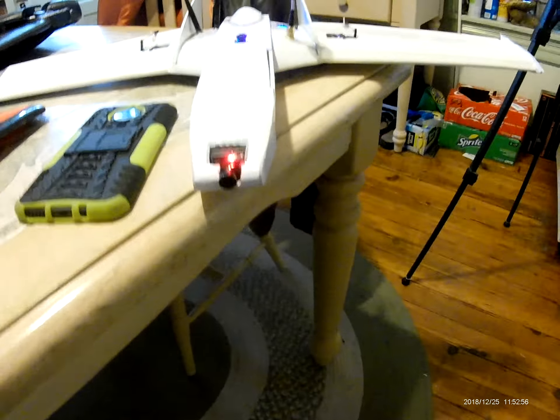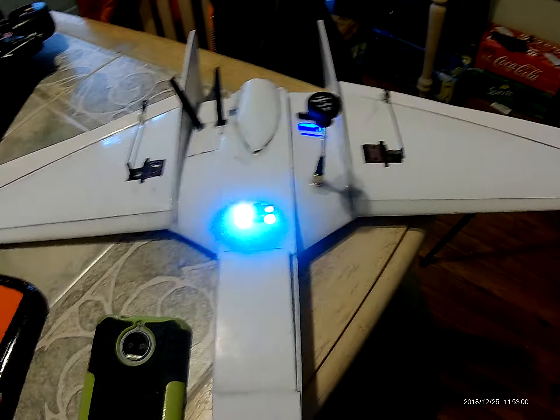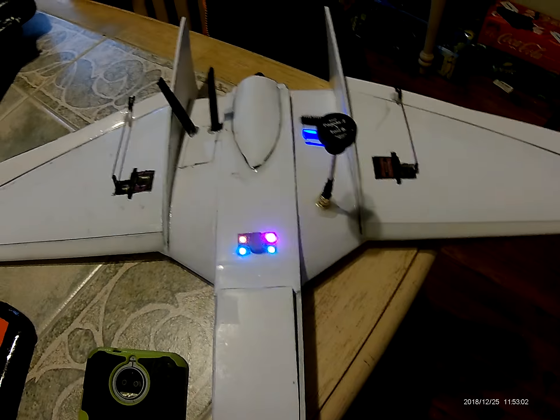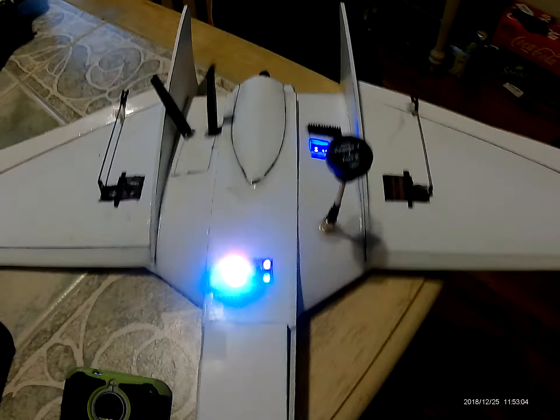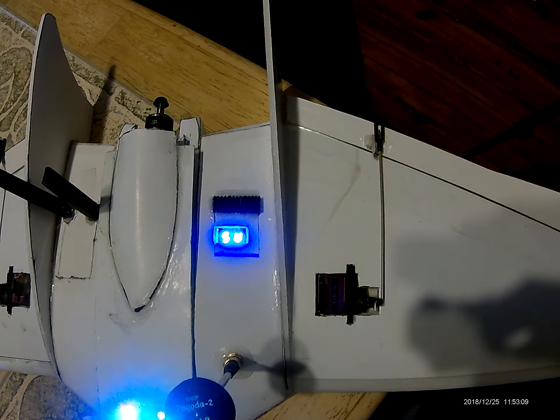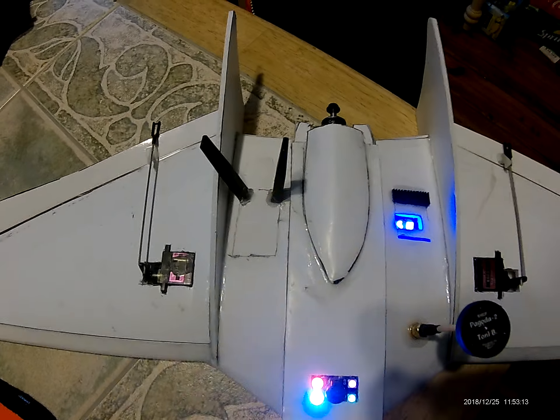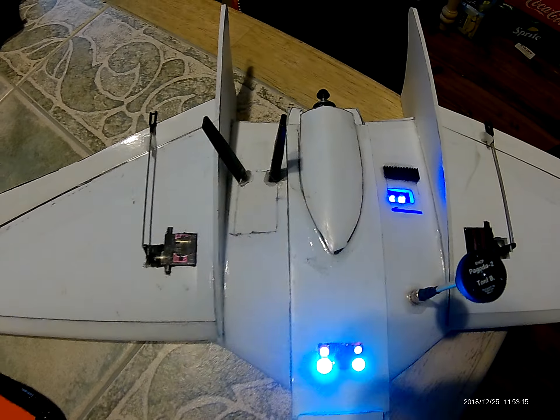I have a Cyclops V3 in the nose. I have a locator buzzer with LED. I put a window so I could look at my frequency on the video transmitter. Buried the L9R in the wing.